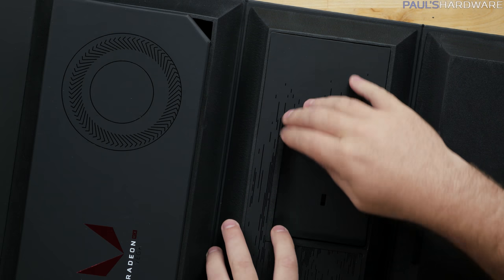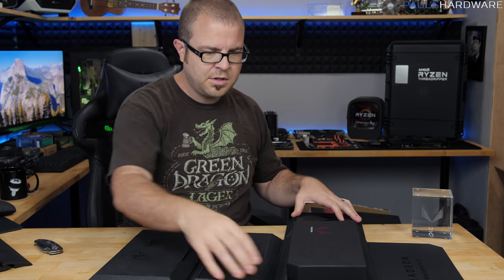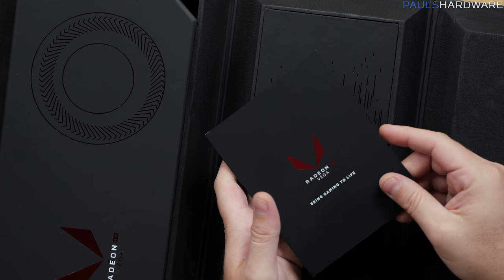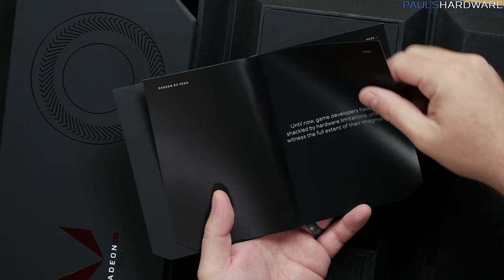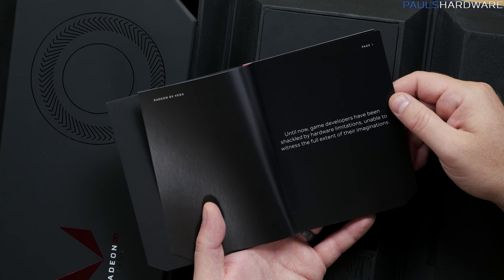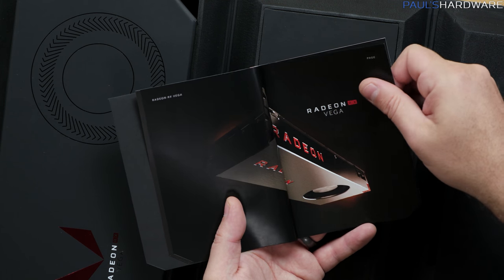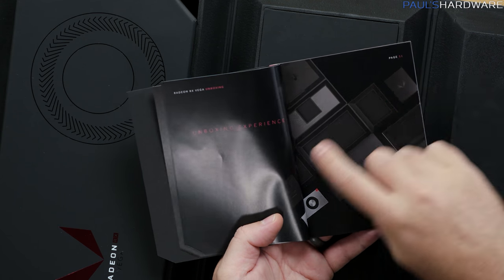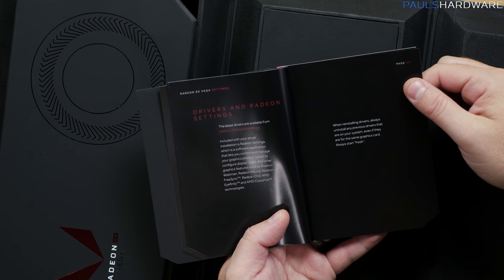I don't think there's anything else tucked away under this panel — this is all foam. We do have a little booklet right over here that says 'Radeon RX Vega — Bring Gaming to Life' with a little flip-book action. They have a picture of the unboxing experience that I just did, I guess in case I missed anything.